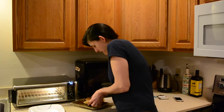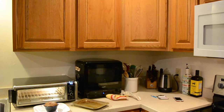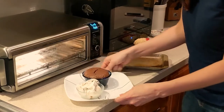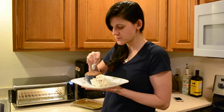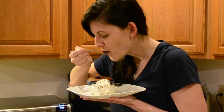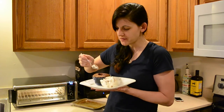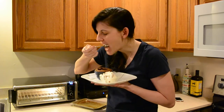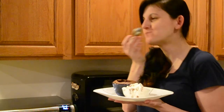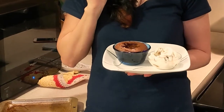Alright, here's our melty cake. I need a spoon and I need ice cream. Look at that — that is some melty cake. Oh my god, it's so good. I know I'm supposed to have vanilla ice cream but then I saw Fudge Stripe and I was like, sounds good too. Why is it so much better with ice cream? That is a successful melting chocolate cake.